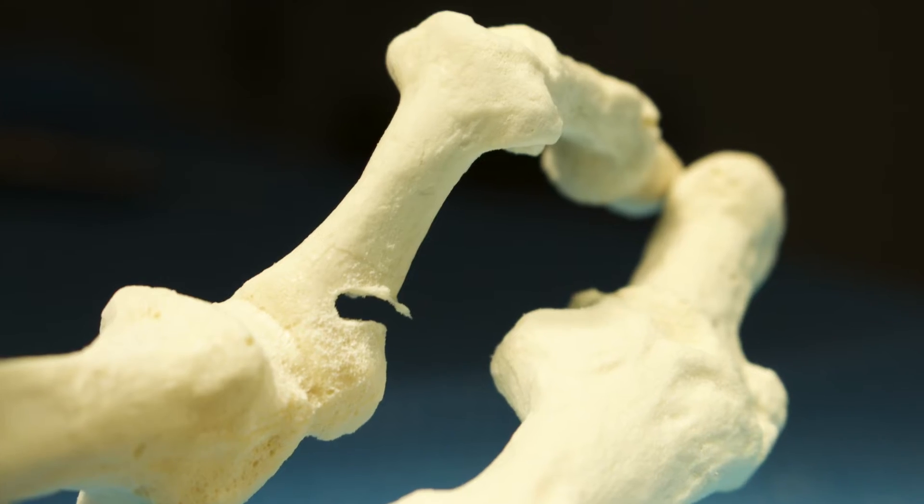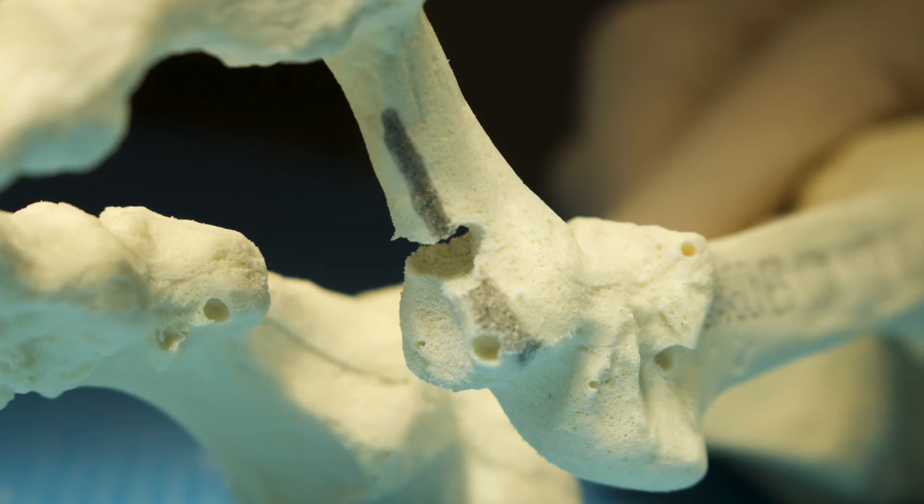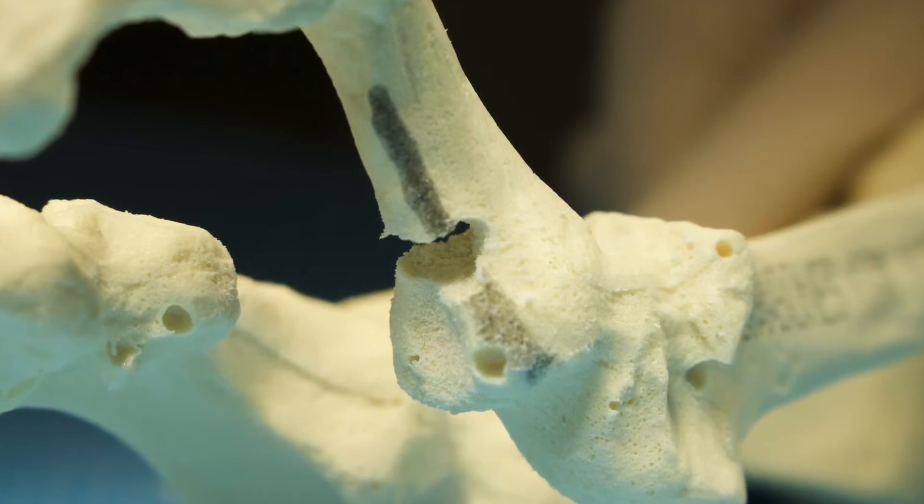These saw bone photos demonstrate the final extracapsular closing wedge osteotomy and in particular highlight the plantar lateral cortex which has been cut with the burr.